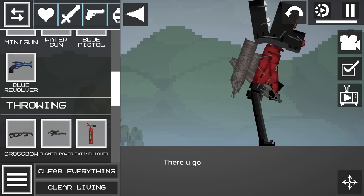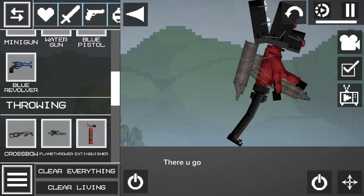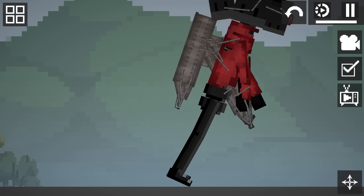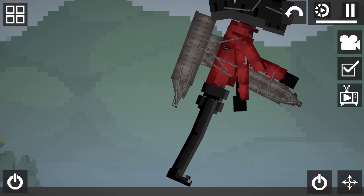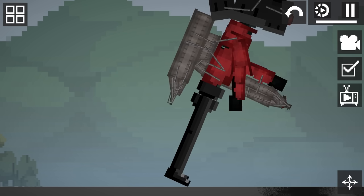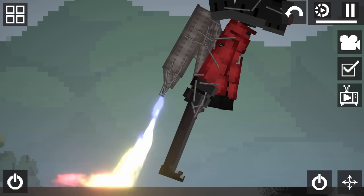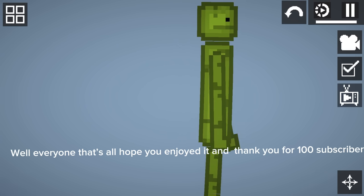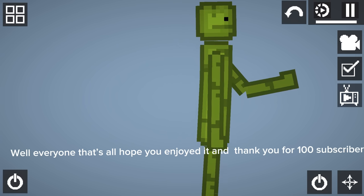There you go. Well everyone, that's all — hope you enjoyed it, and thank you for 100 subscribers.